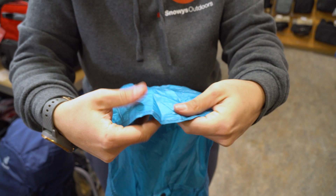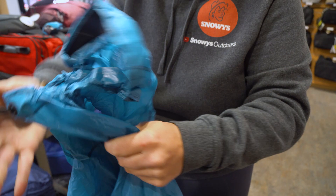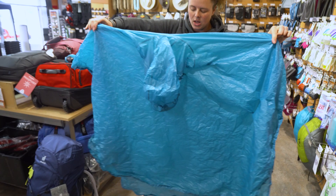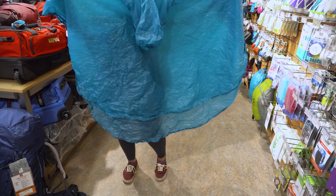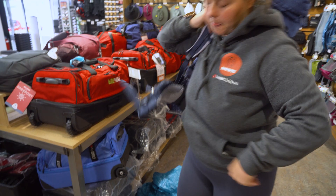This one can go over a backpack. As you can see, the back tab is a little bit longer than the front tab. When spread out, we've got about 140 centimetres across from side to side and 118 centimetres long. I've got a 60 litre pack here that I'm going to chuck on and then put the poncho on over the top so you can see how that one fits.